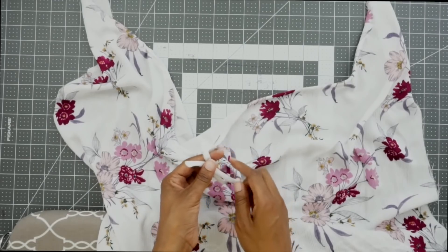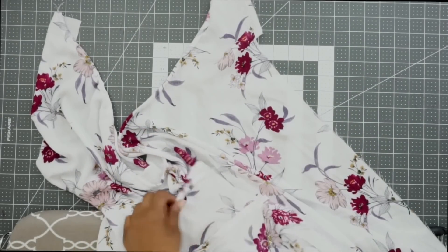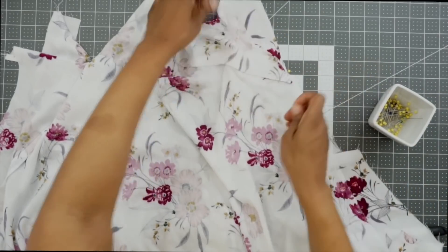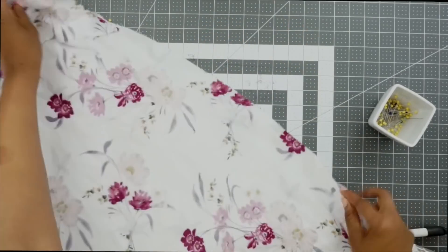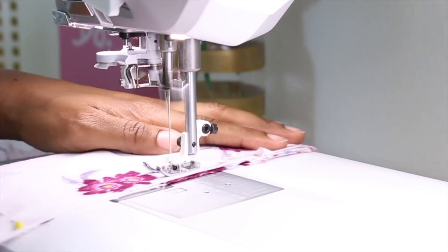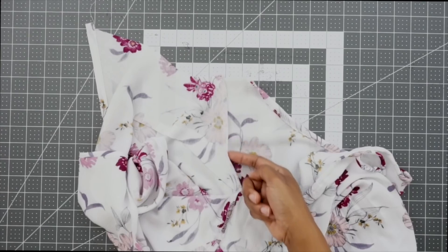Once you have the ends of the drawstring slip stitched closed, now we can go ahead and stitch our front to back right sides facing on our side seams. Go ahead and line up your front and back, find your notches and pin in place, then stitch in a 5/8 inch seam allowance. I have my side seams sewn and I've also finished them off with my serger.